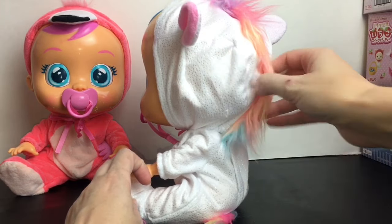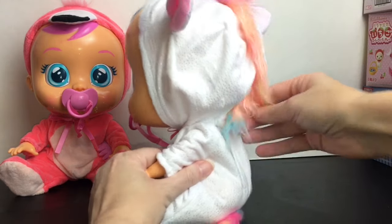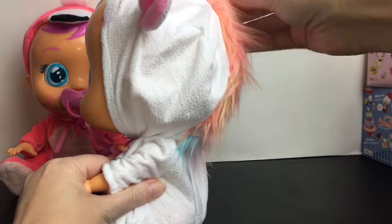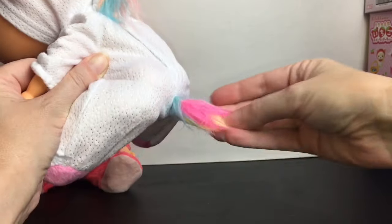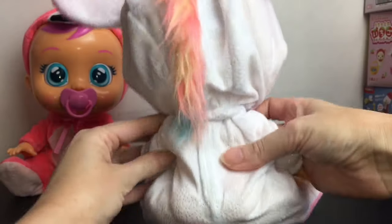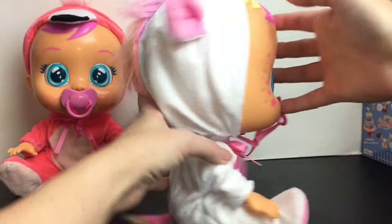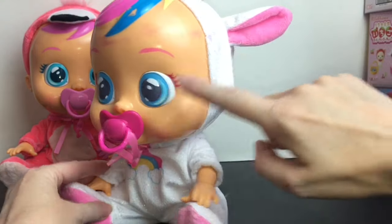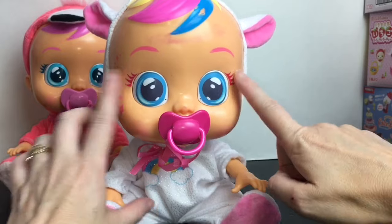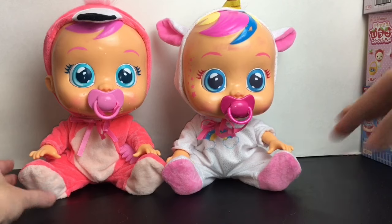She has a cute little rainbow mane made of actual hair fluff that you can comb, and a little tail in back too — I thought it was really cute that it continues along the back. She has the same crying function, though I'm not going to fill her up with water. She also has a cool little pink star design on the side, pink eyelashes — absolutely adorable — and her pacifier is a hotter pink as well.